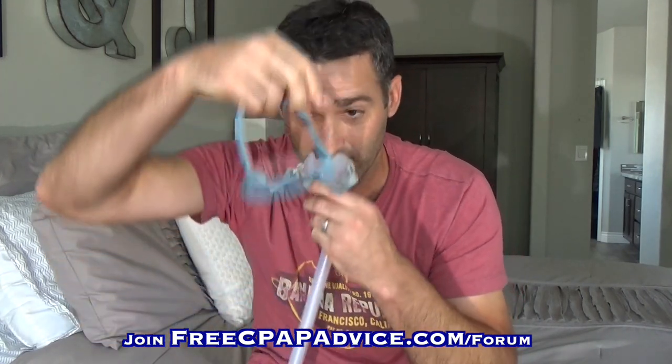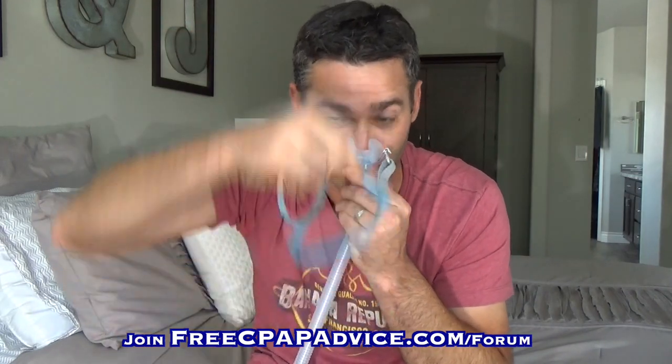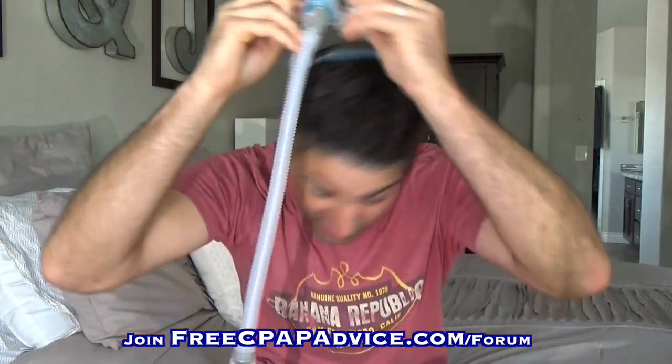Another improvement over the Pilaro is the headgear. The headgear is super easy to get on and off. Just up the nose before you turn it on, then you're going to turn it on and it's going to puff up around it. Pretty easy to get on and off.